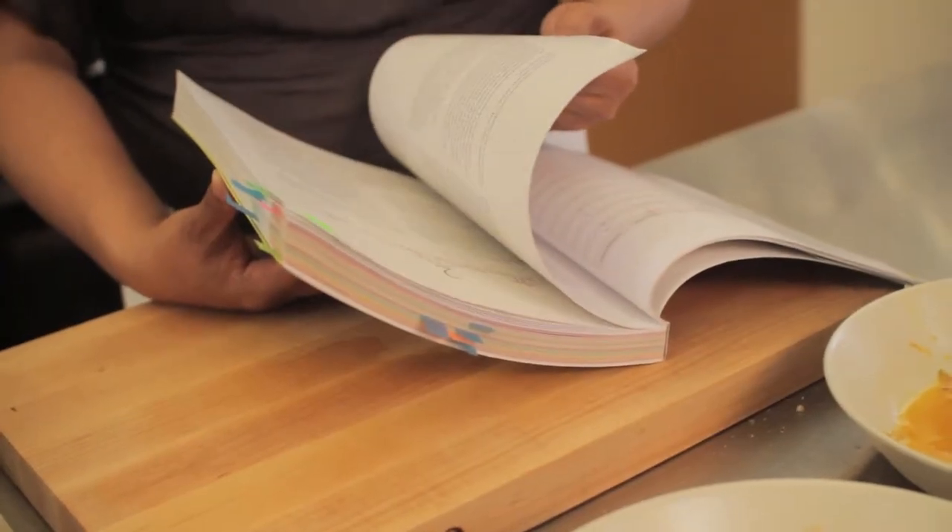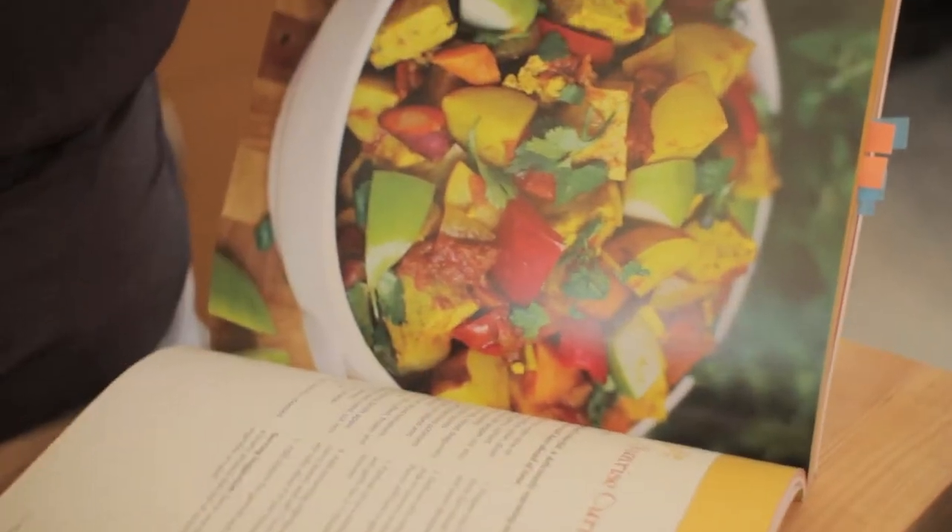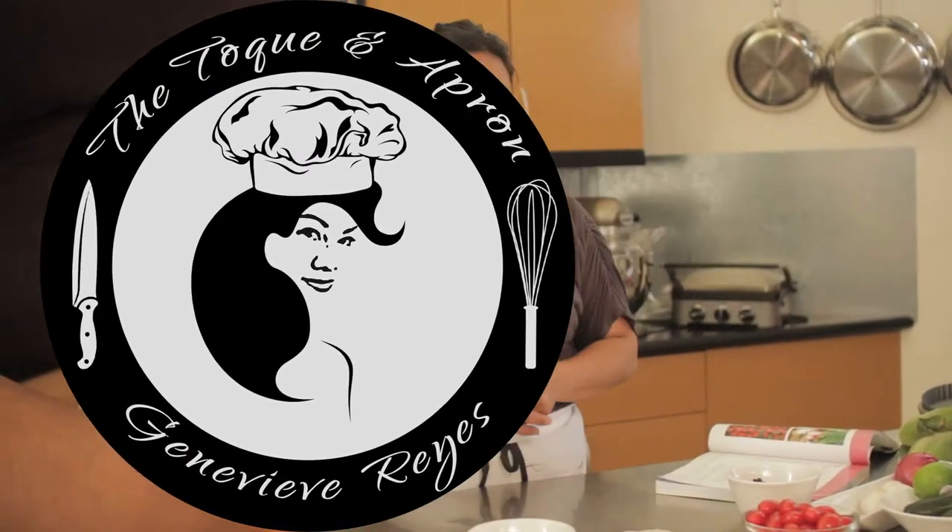It doesn't have pictures of the dishes on every page, but it's so colorful — it's a full color cookbook. Today I'm going to be doing the Spanish-style quiche.